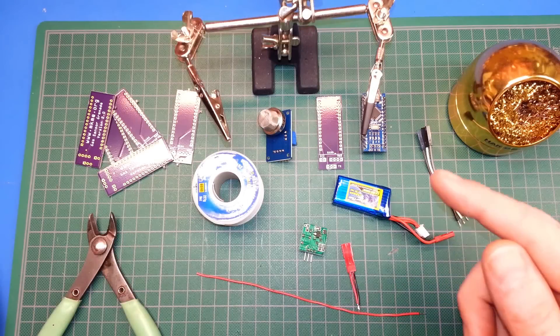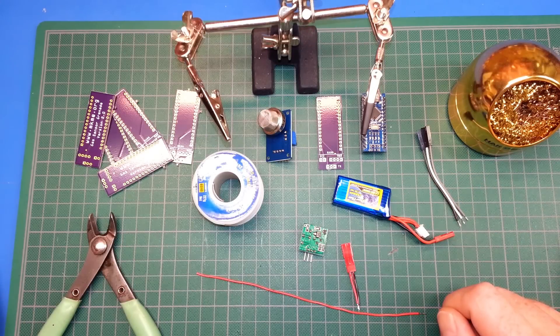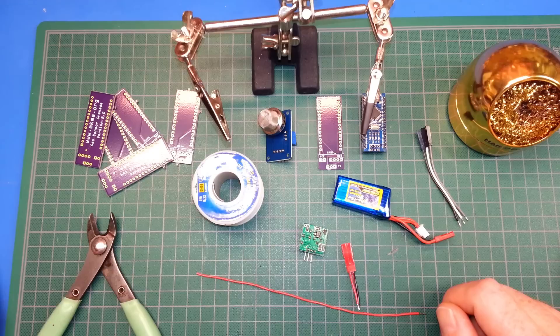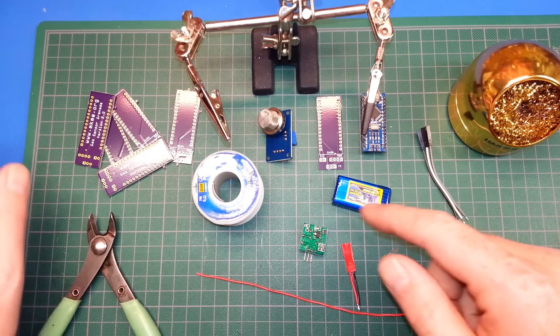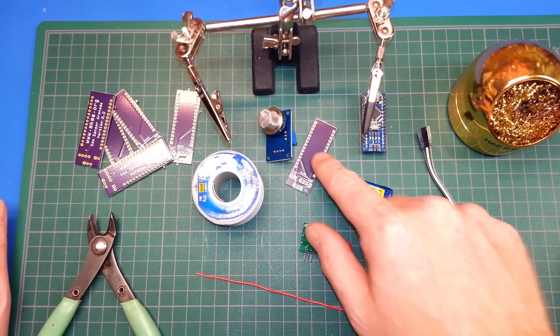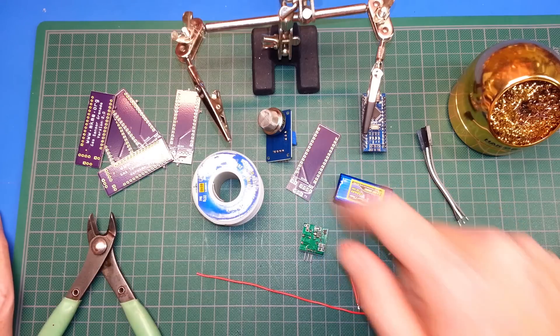Welcome back — today I'll show you how to assemble the gas sensor grenade from start to finish. We're going to assemble a new version using the pre-made PCBs I got from Oshpark. Remember, you can get all of this on the Hackaday website and download the design files for these PCBs and make it yourself.